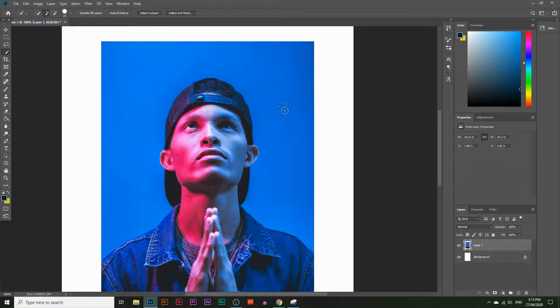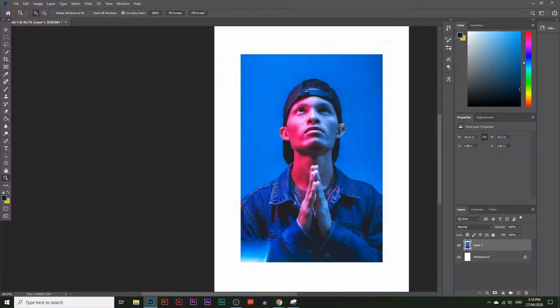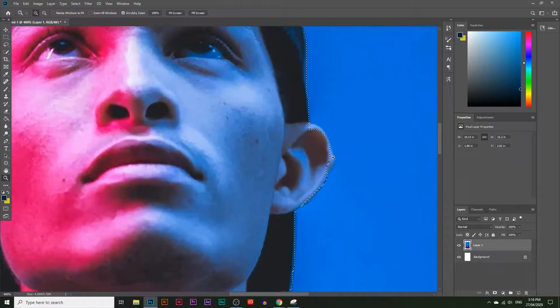First I'll click here — it samples everything in that little circle. When I click a second time it selects even more, and a third time it selects everything else that's blue near it. Sometimes it only takes two or three clicks; you just keep clicking around. Watch what happens when I click a bit too much — it goes over his jacket and also over his ears.